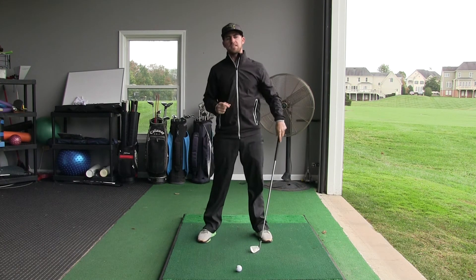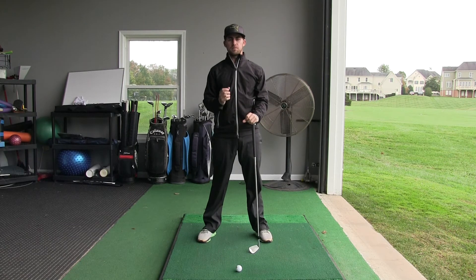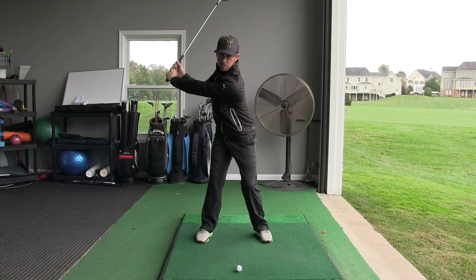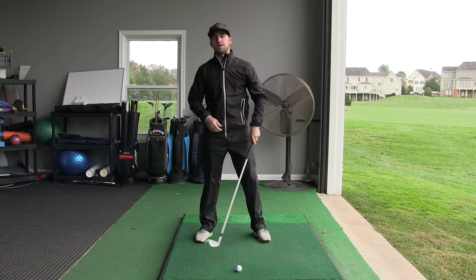Notice my backswing ended as soon as my hips were done rotating. When your hips have completed their rotation, that is the end of your backswing. So if you can only rotate this much, that's the end of your backswing. If you can rotate to there, that becomes the end of your backswing.